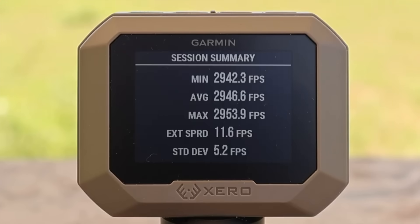Here are the velocities for the 150 grain Superformance SST out of the .308 — these things are cooking. We had a minimum of 2,942, a max of 2,953, for an average of 2,946 feet per second, with a spread of only 11.6 fps. For the 165 grain version, minimum was 2,781, max 2,790, for an average of 2,785 fps with a spread of only 8.8 feet per second — very tight.